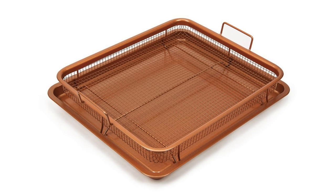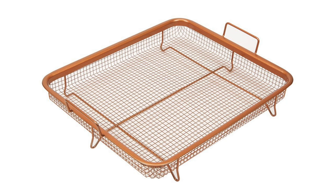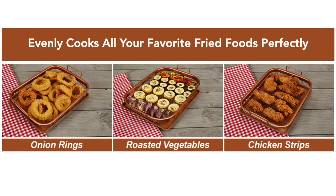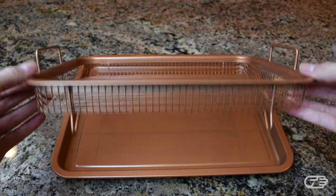The Copper Crisper is a very simple two-piece set which includes a cookie sheet and an elevated nonstick mesh crisping tray. The elevation of the mesh tray is supposed to allow the heat to circulate 360 degrees around your food, eliminating the need to flip or turn your food and giving you evenly cooked crispy fried food every time. Essentially, it's designed to transform your oven into an air fryer.